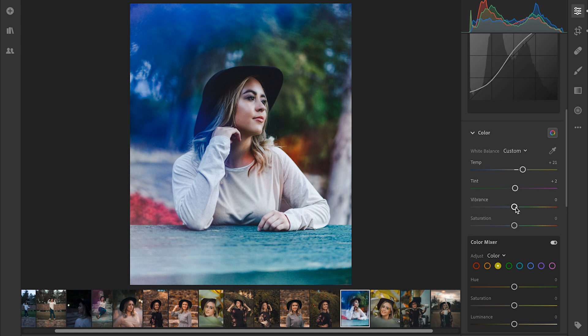This next part is pretty up to you — it's more about preference — but I personally like to bring the vibrance down just a little bit and then bring the saturation up to around a plus five. I usually don't like to go much more than a plus five, just because if you go all the way up it just makes everything look overly saturated, over-colored, and fake. So I like to bring it back down to between a plus four and a plus six — we'll go with a plus five.